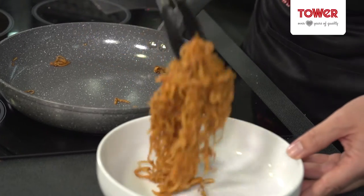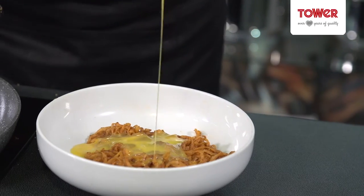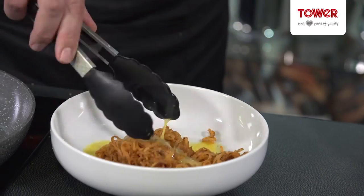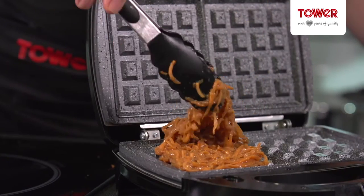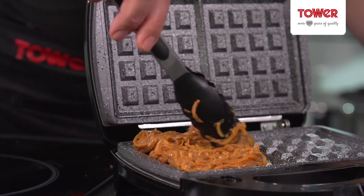I'm going to take this out of the pan and put it in a bowl. Add one beaten egg and mix. I have now got the 3-in-1 sandwich maker nice and hot with the waffle plates attached and I'm going to add the mix evenly.